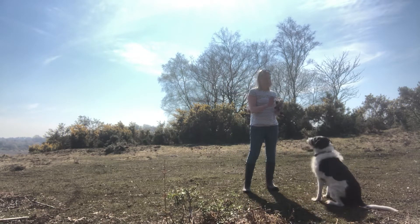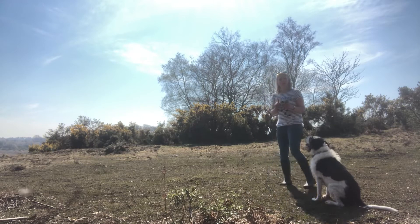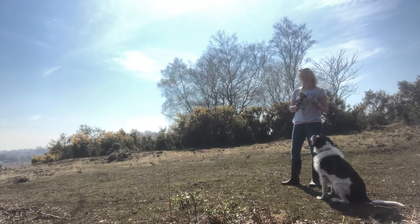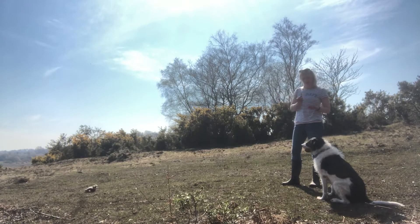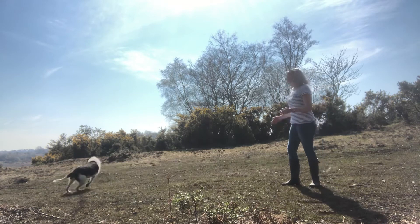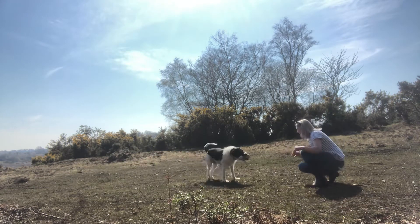Sit. Wait. This time I'm going to make it a little bit harder and I'm going to throw it. Wait — nice firm wait there. Wait. Throw the toy. Wait. Go get it, and send them off to get it. Good boy, well done.